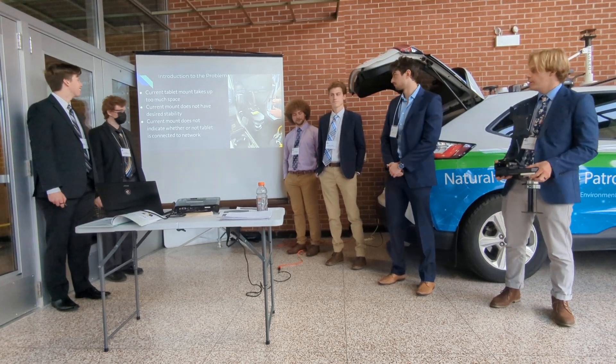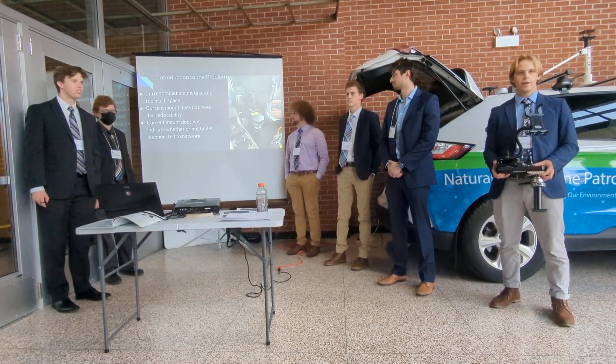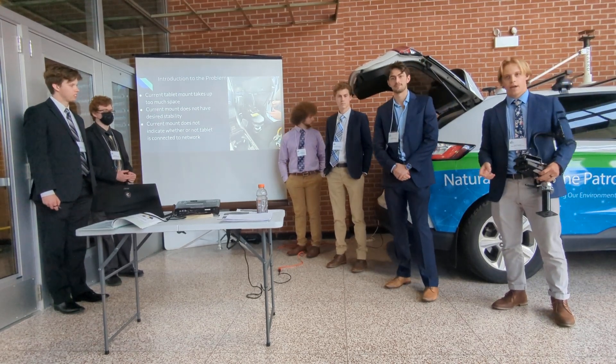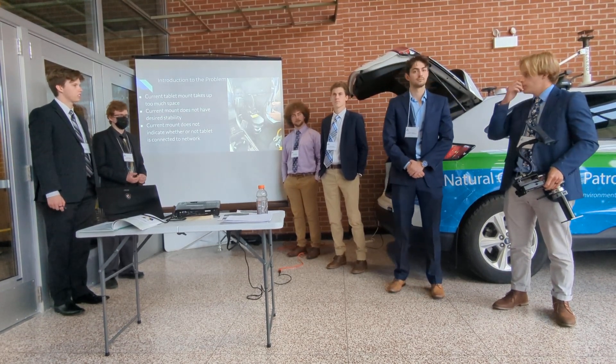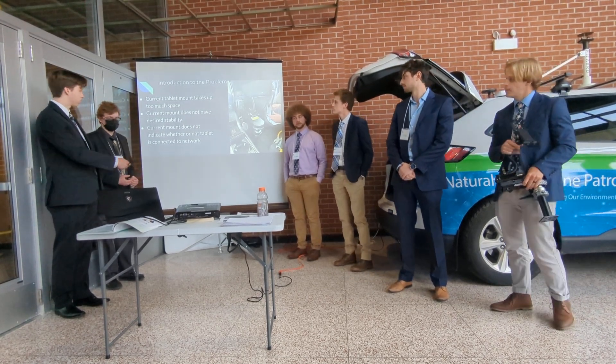The current system did not have a Wi-Fi indicator light. There's a Wi-Fi router in the back of the vehicle, and they wanted a light to indicate whether the Wi-Fi had gone on or off. We'll discuss more how we approached that, but that was the needs of the project.